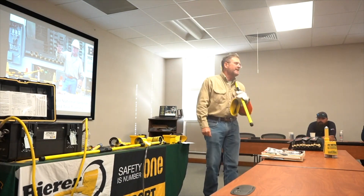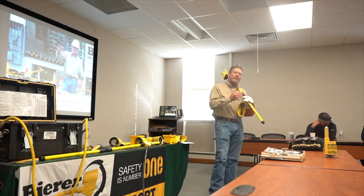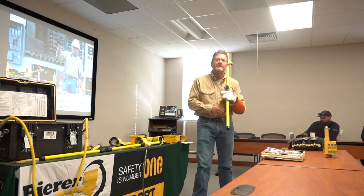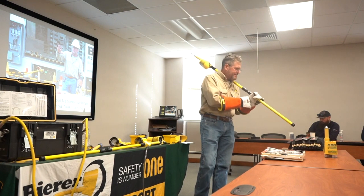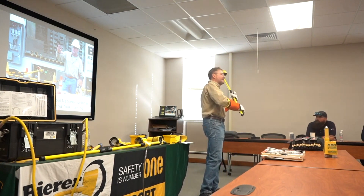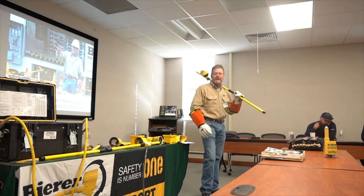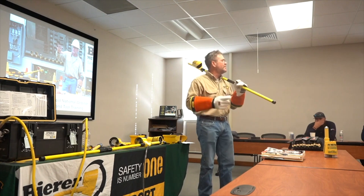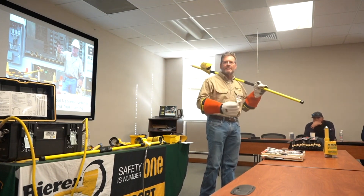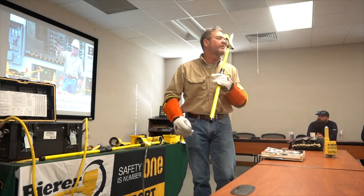Then we're going to go ahead and de-energize. We're going to get that visual open air gap, get our clearance, and be safe. Then we take our tester, make contact with whatever conductor you're working on, and the meter shows zero — whether it's a warning light, you don't hear anything, an analog needle that doesn't move, or a digital display showing all zeros. Now you know you're de-energized.